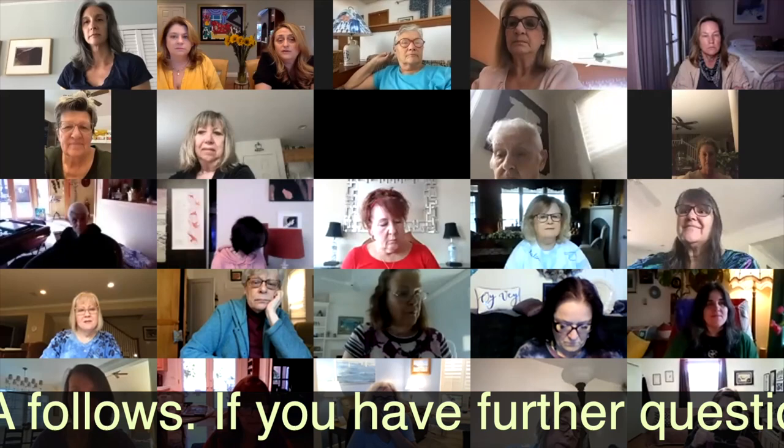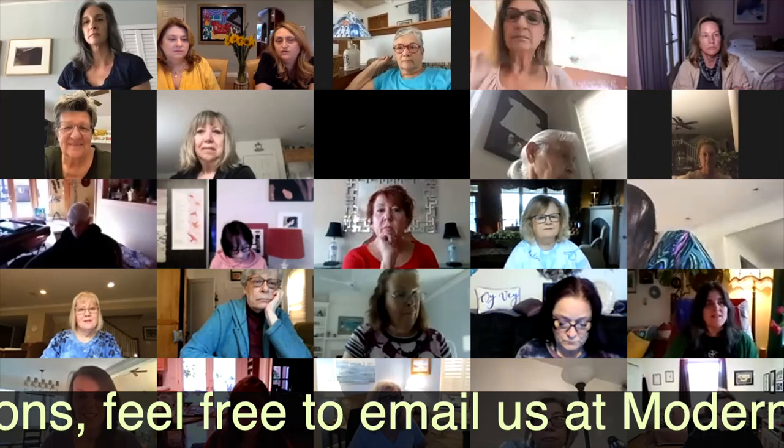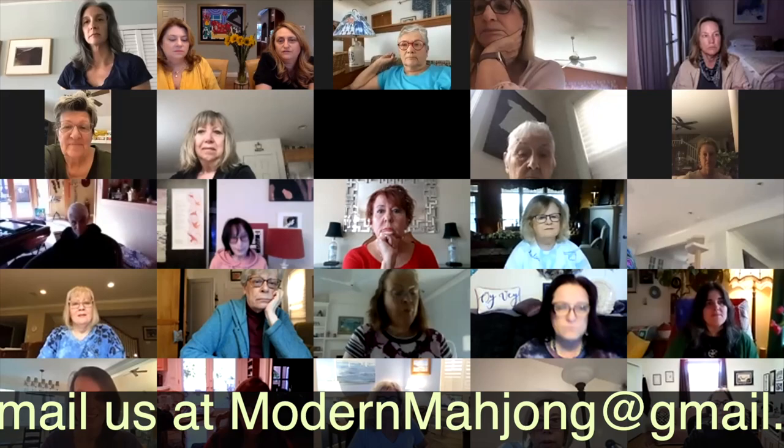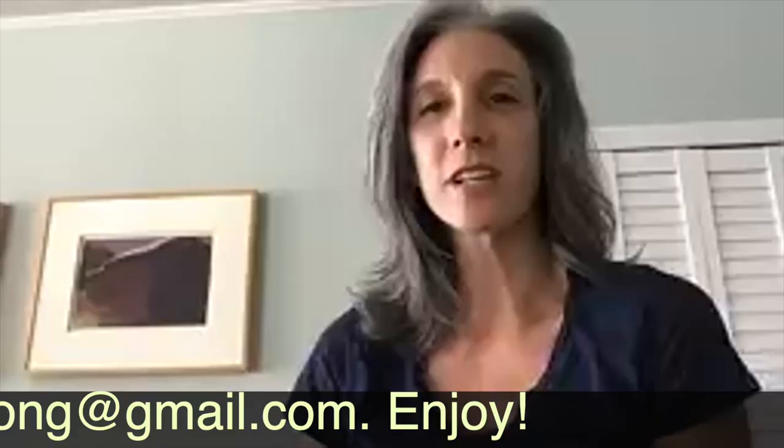We invite you to join us for our other Modern Mahjong Zooms. The card should be going out on time, hopefully by April 6th for our Zoom talk with Barney. We also have two strategy talks — one with Donna Miller Small of Long Island and one with Michelle Frizzell of Mahjong Central.